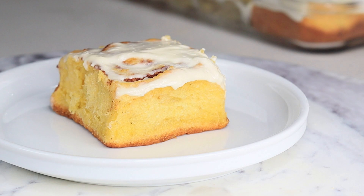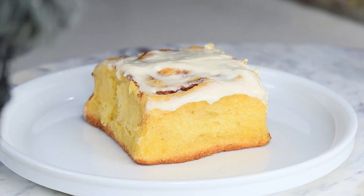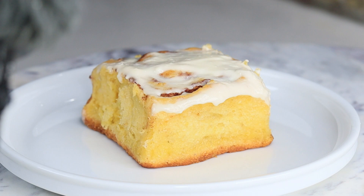Hi everyone, welcome and welcome back to my channel. In today's recipe I am making sweet potato cinnamon rolls. They're so good, hopefully you enjoy it, but before I begin be sure to like or subscribe.